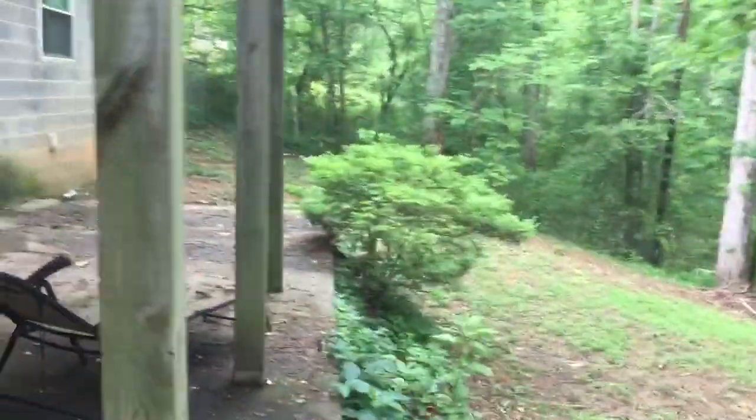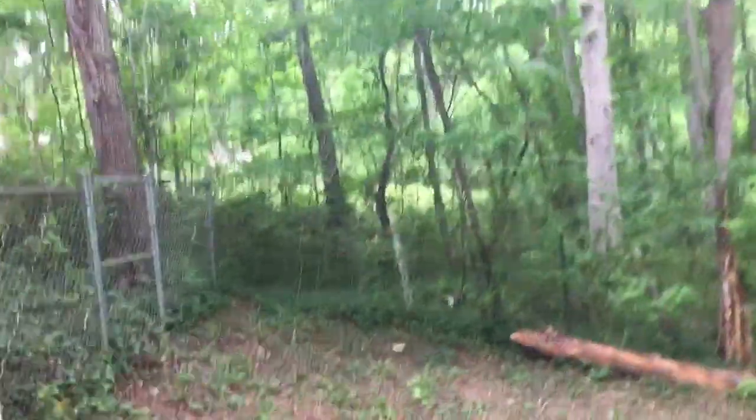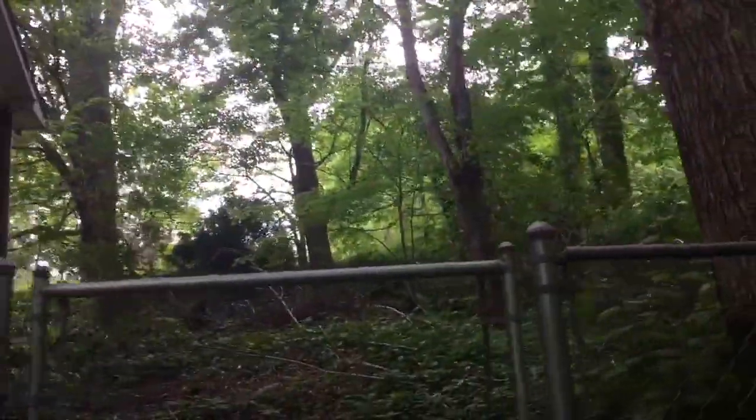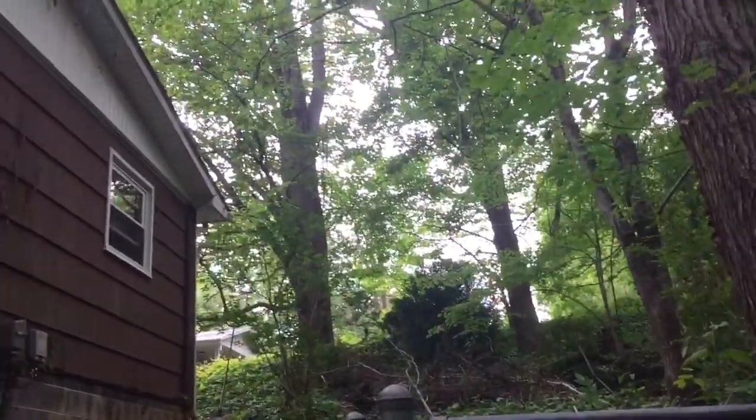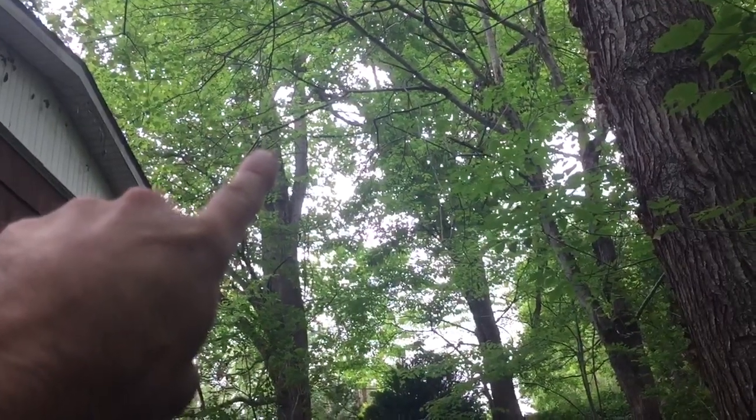Other than that removal, there are a few other goals over here: one large piece of deadwood on this poplar that's right above me, elevation pruning on two maples on this side of the house, and we're also talking about putting a Cobra four-ton support cable in this large poplar.